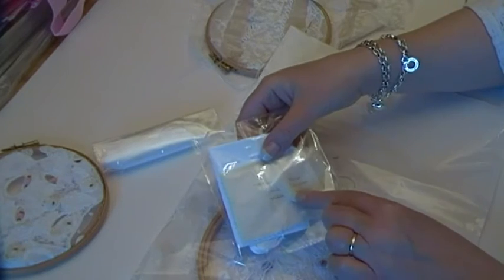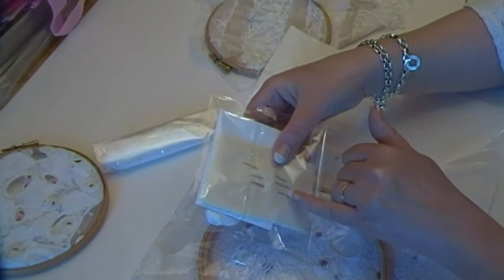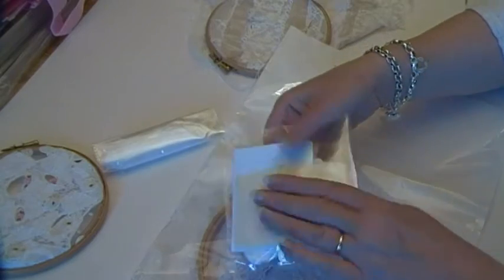And a little packet of needles — a Milner's needle, an embroidery needle, and a tapestry needle. And then a little packet of wadding in case they wanted to put any bumpy bits on top. So that was my kit, and they went down a storm.